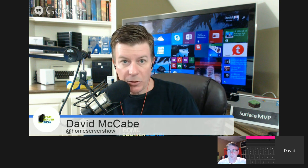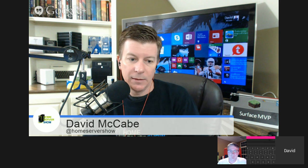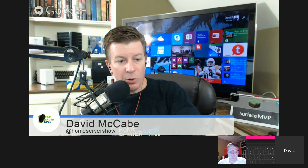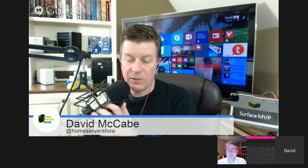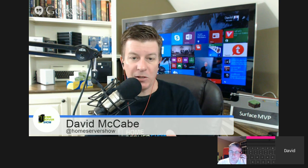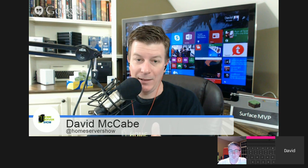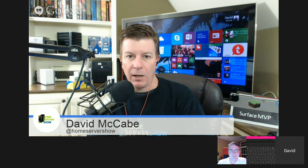Home Server Show podcast episode number 279, recorded on March the 18th, 2015. Welcome back. I'm your host Dave McCabe, joined by Dwayne Robinson. Tonight Jim Collison is at home - he's got family stuff going on, I think it's his wife's birthday today. You just don't podcast on that day otherwise you're in the doghouse.